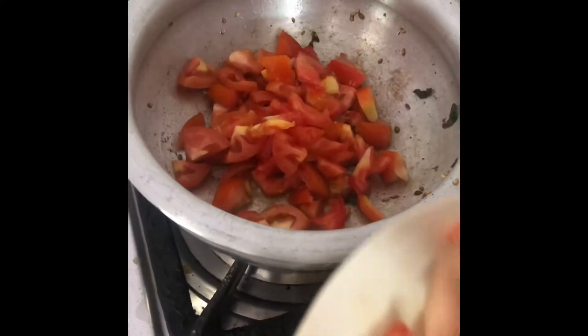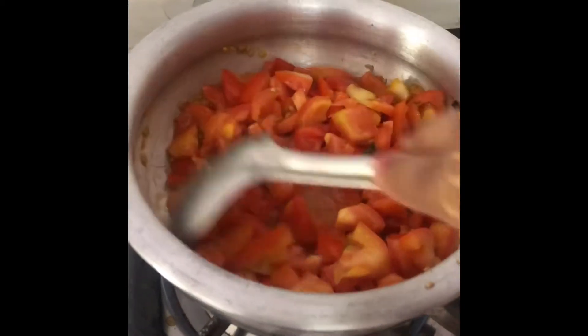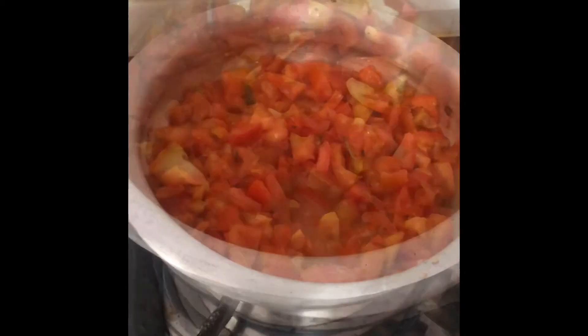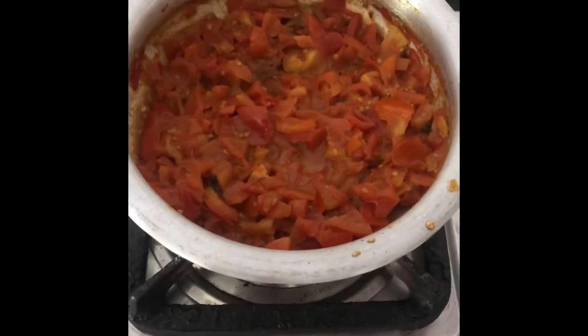We will transfer the mixture to the tomatoes. We will also add tomatoes on top and dissolve them. Then we will add a little flame to the tomatoes.